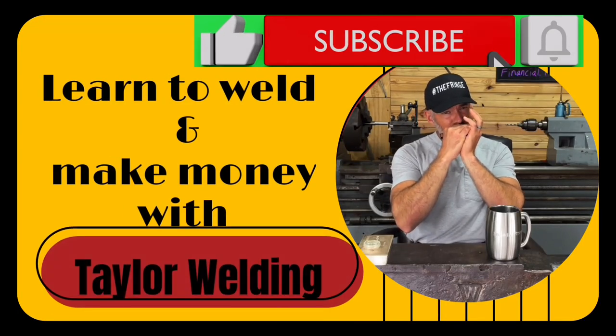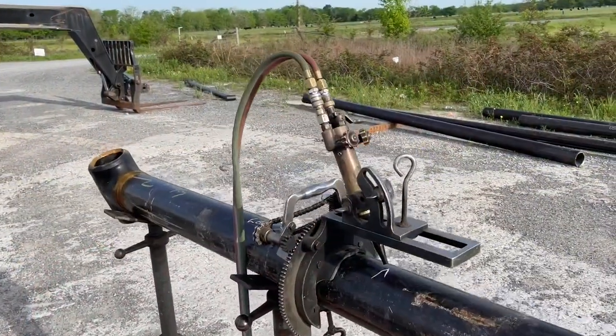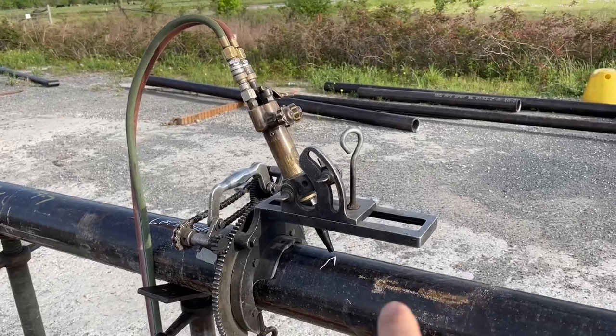Hey guys, today I'm gonna cover gap, land, bevel angle — all of the above because that all plays into your bead. If your angle of your bevel is different then your land needs to be smaller. If the pipe has imperfections in it and the bevel is not perfect, that's gonna determine what your face and land and gap are — all of that is part of it, it's relative. I'm gonna try to walk you through it, I hope you enjoy, let's go.